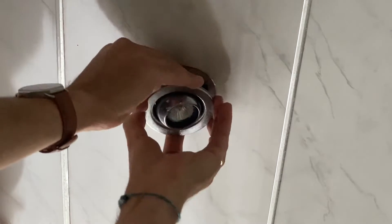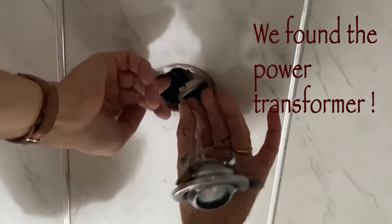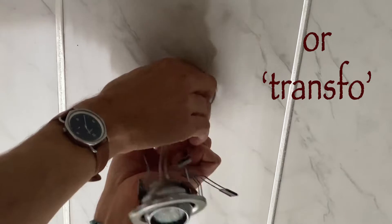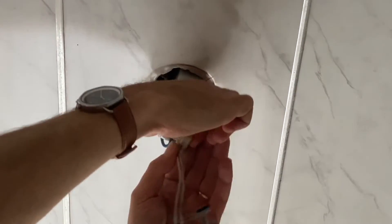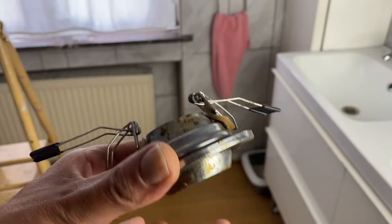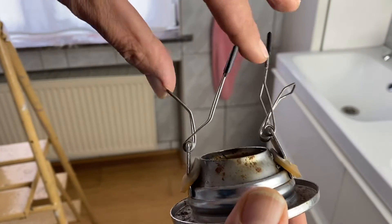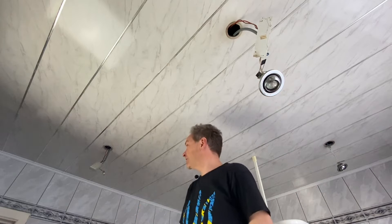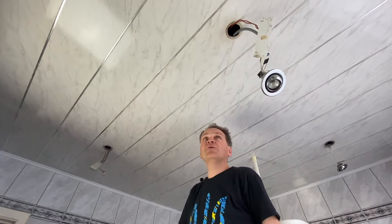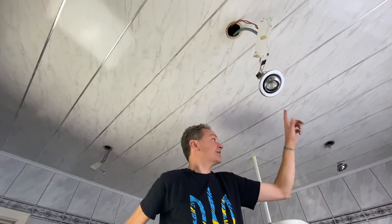First of all, we're removing it. For removing the old spots, it's useful to know that there are clamps on the back — just pull so that the clamps are inverted. Now I have opened the four spots which are in the bathroom. I discovered there are two transformers. The new lamps I'm installing do not require any transformers, which means I will now remove them and check how this is wired.